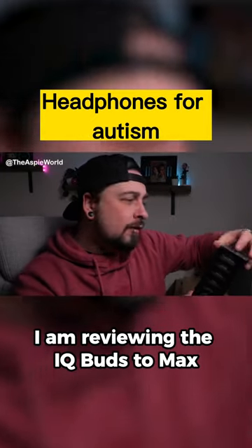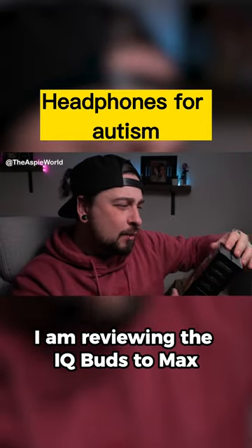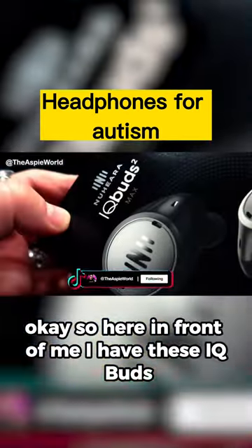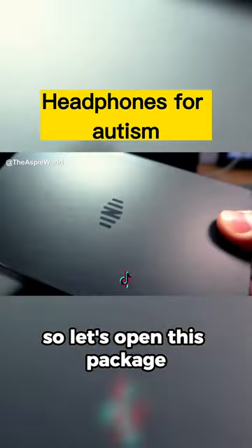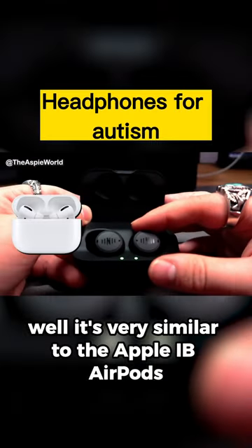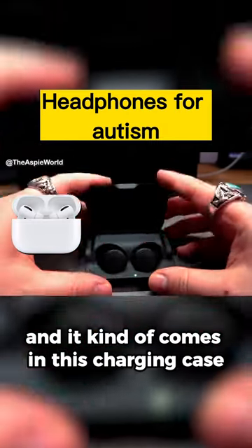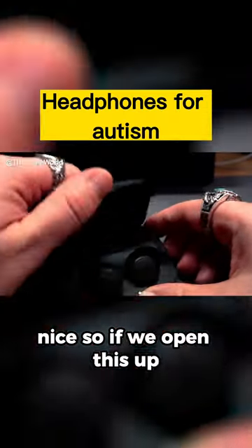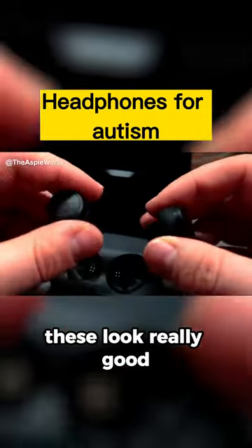In today's episode I am reviewing the iCubuds 2 Macs, which are noise cancelling headphones for autism. Here in front of me I have these iCubuds 2s, so let's open this package. It's very similar to the Apple AirPods and it comes in a charging case. If we open this up, these look really good, let's try them out.